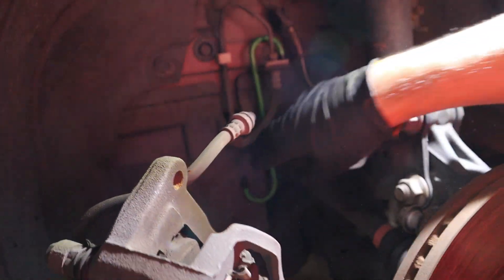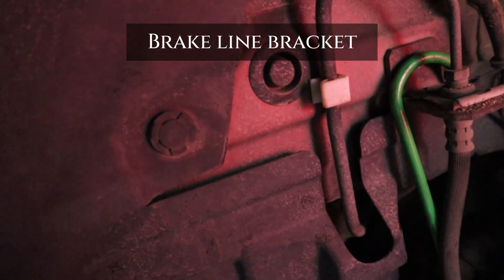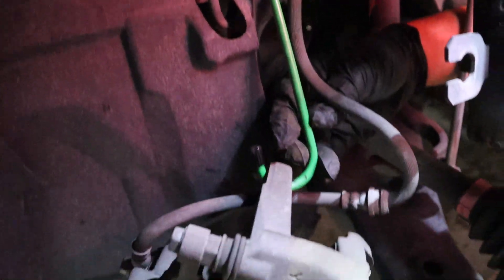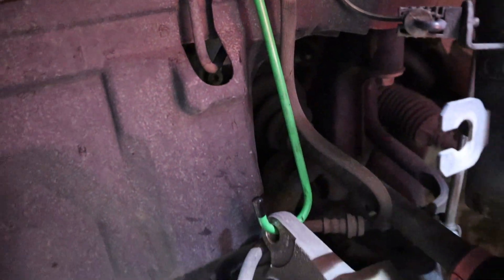Now since we're going to be taking the strut out, we've got to hang it over here. There is a solid piece of metal right next to the brake line. Just going to hang it there so there's no pressure on the brake line.